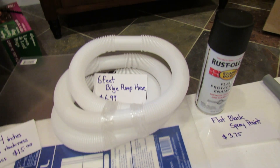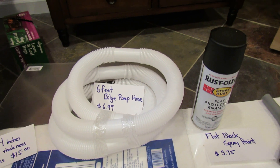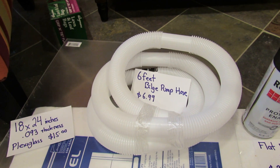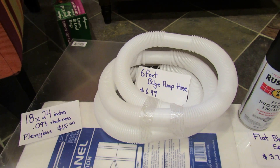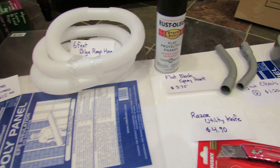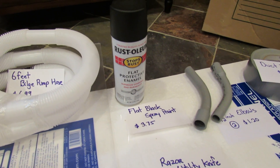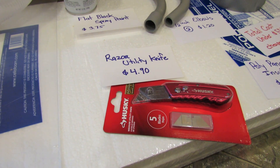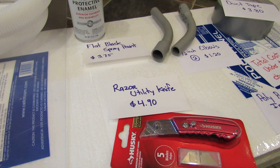You also need some tubing — that's six feet of bilge pump hose, which was $6.99. You don't need to spend that much on the hose; if you can find something similar at your hardware store, go ahead and use something cheaper. You need flat black spray paint, which was $3.75, and a utility razor, which was about $5.00.